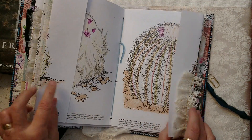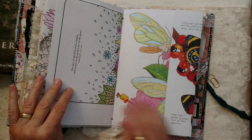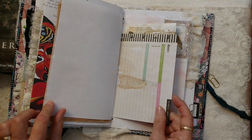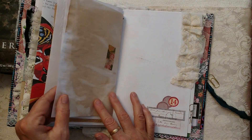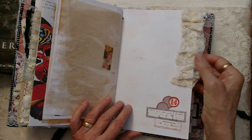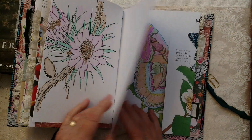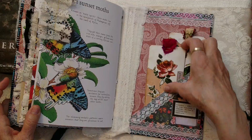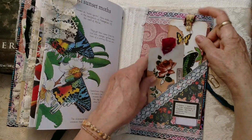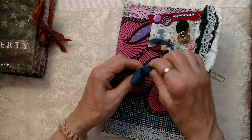We have some stamping, some more lace. This cute coffee dye is so yummy. Some more of my mother-in-law's lace and Tracy Fox ephemera there. And on the back cover, we have some journaling cards and some more ephemera.